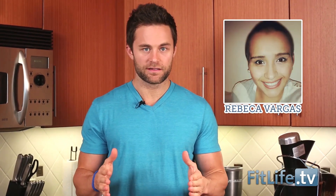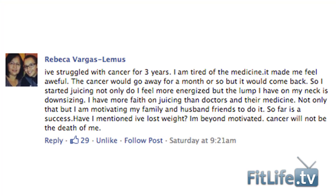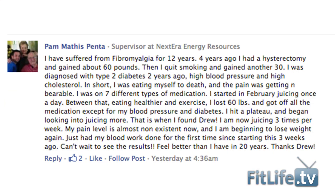The winner of this week's juicer is going out to Rebecca Vargas Lemus, who's been battling cancer for the past three years and she's actually using juice to combat it. So congratulations Rebecca! We also want to send out the Sun Warrior protein to Pam Mathis Penta. She's fighting fibromyalgia and using a strength conditioning program to get herself in shape — so we want to send her this amazing protein. Congratulations Pam, looking forward to getting this out to you.